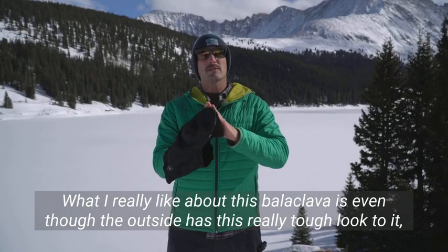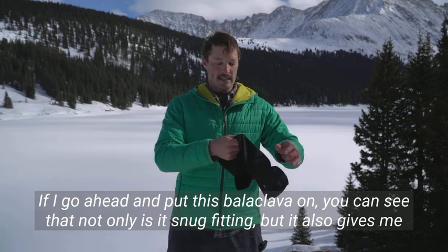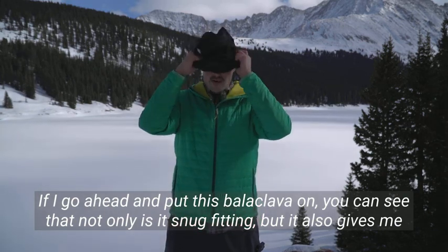Hi, I'm Tyson and this is the balaclava made by Tough Outfitters. This provides the ultimate protection from snow, wind, cold, and even dust.